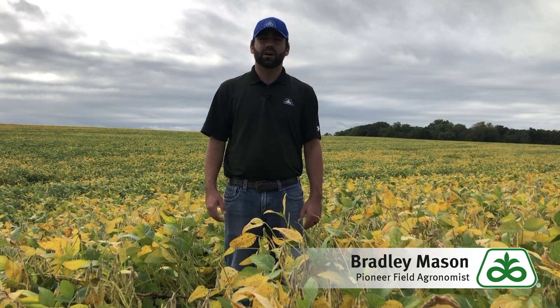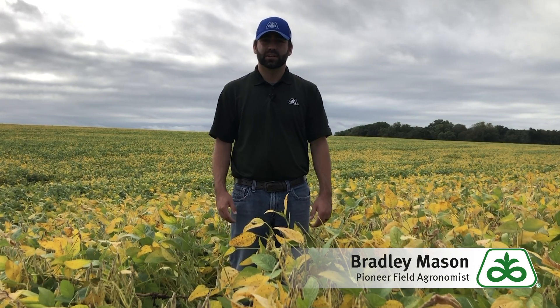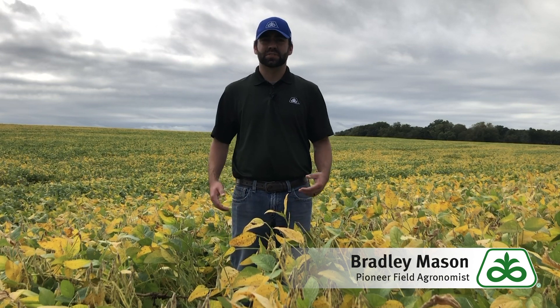Hello everybody, my name is Brad Mason. I'm the Pioneer field agronomist in Western Illinois. I want to talk to you all about some of the things that I'm seeing currently in the soybean crop as it starts to senesce.